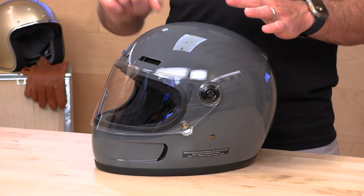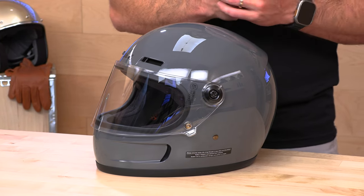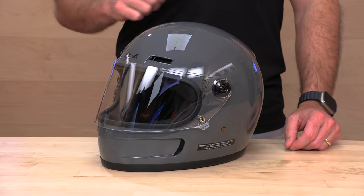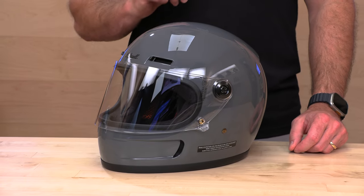We actually have one that's a permanent fixture here in the studio — that's one of the open-faced Bonanza helmets. But the Gringo with the face shield, the Gringo S, is over here. This is the predecessor, and this is the new Gringo SV. The Gringo S was always a very popular option because it gave you that retro vibe, but you actually got a face shield as opposed to the raw Gringo that didn't have one — it was a three-snap riding experience. So the Gringo S was very popular, and we have high hopes for this new Gringo SV.